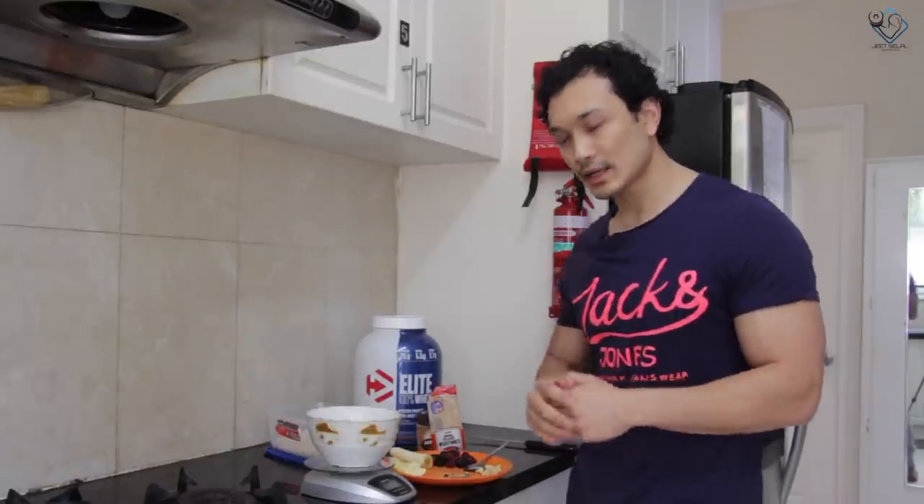So first of all, find your starting calories. After that, find out your macros, which I have explained in the nutritional overview. You can check that. Now let's start making it.